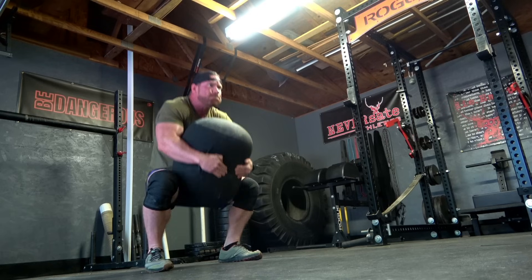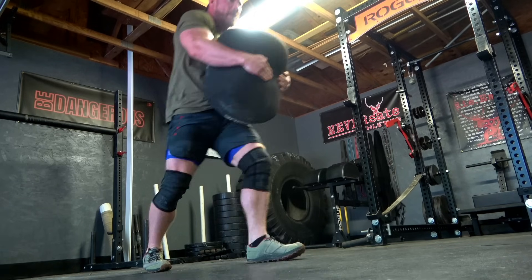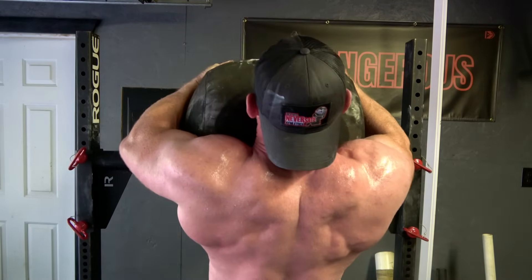There's absolutely no reason why you can't throw one of these at the end of one of your strength days, or throw a couple of them together on a completely separate GPP-type conditioning day. If you do, make sure that you don't put that day right next to one of your other strength days, because sandbags do take more out of you than you think.